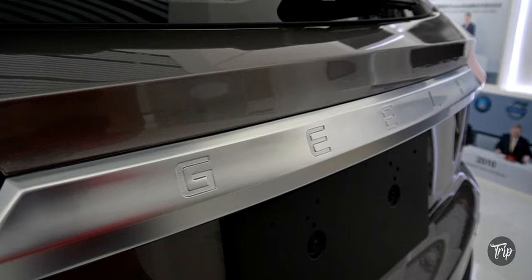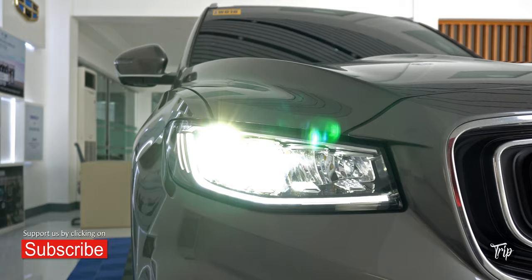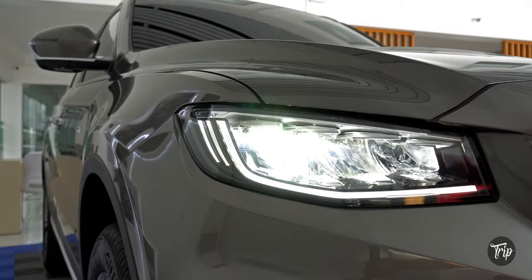A quick segue before we continue. Drip Auto is a Drip PH series that places the vehicle front and center. We aim to provide you with more details in a shorter amount of time. So if you liked the video so far, a like and a subscribe to our channel will be massively appreciated — it will enable us to provide you with more and better videos in the future.